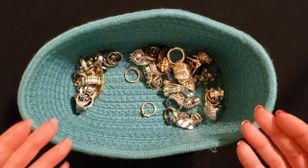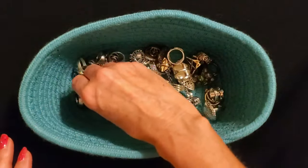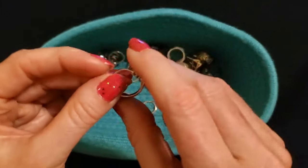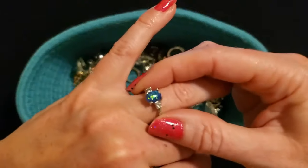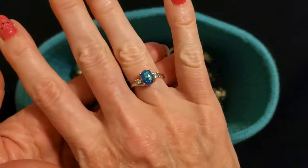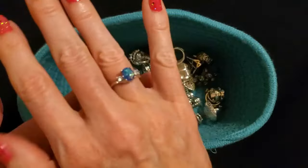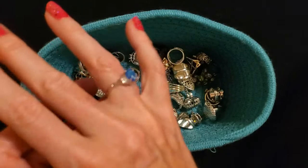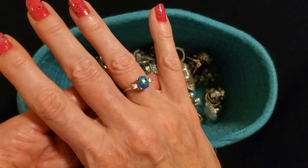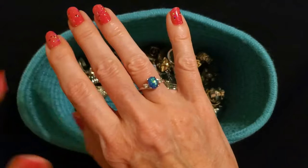If I had to pick a favorite out of here I really don't think I could because I like all of them. This is another artificial opal — I don't think this one's real. I bought this one on eBay several years ago and it has two tiny rhinestones on either side and it's silver. I bought this like a birthday present or Christmas present to myself. I just thought it was very pretty — I liked the color. Look at it — it just lights up.